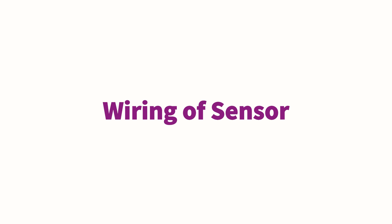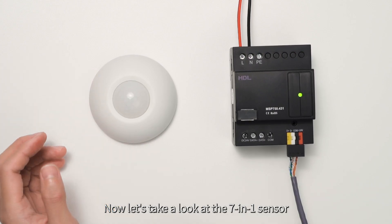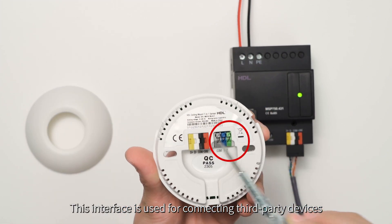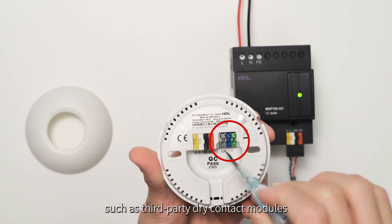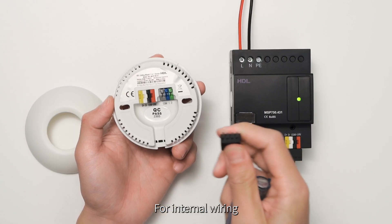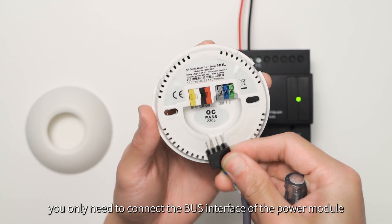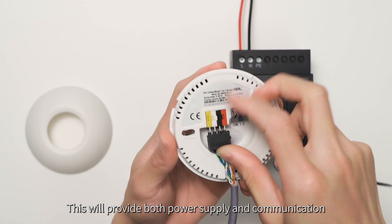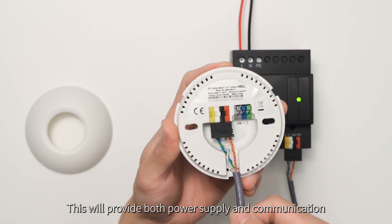Now let's take a look at the 7-in-1 sensor. This interface is used for connecting third-party devices such as third-party dry contact modules. For internal wiring, you only need to connect the bus interface of the power module. This will provide both power supply and communication.